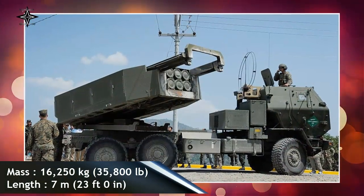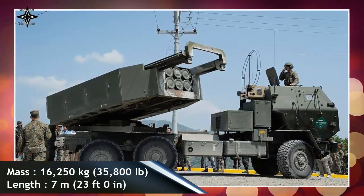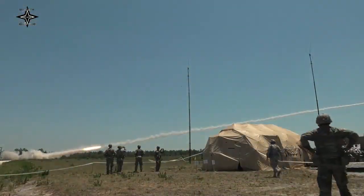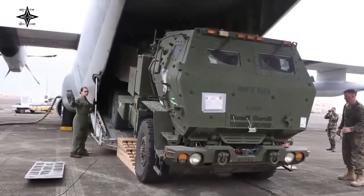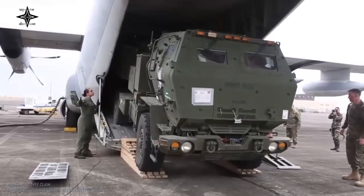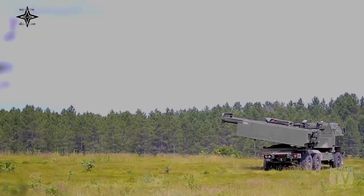The HIMARS ammunition pod is interchangeable with the M270 MLRS, however it is limited to one pod as opposed to the standard two for the M270 and its variants. Weighing around 16,240 kilograms, it can be easily transported by military transport aircraft such as the C-130 Hercules or C-17 Globemaster III. The M142 HIMARS has a single pod with six launch tubes that can fire various types of rockets.